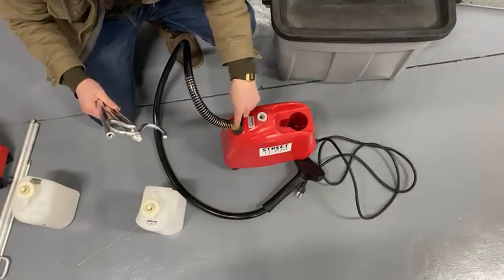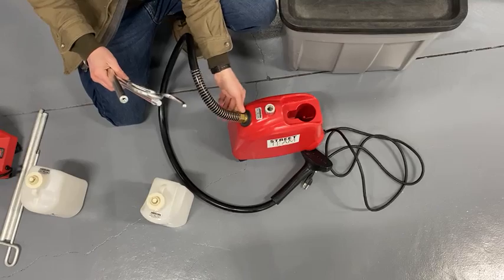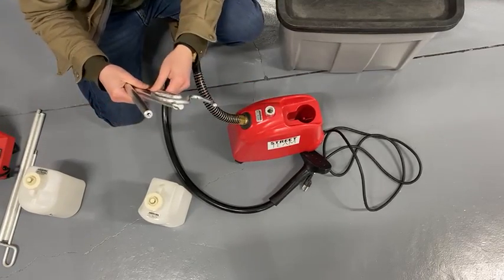First thing you'll want to do is take your hose — just with this nut right here — thread it onto the threading, then get it all the way down, tighten, and you're good to go.